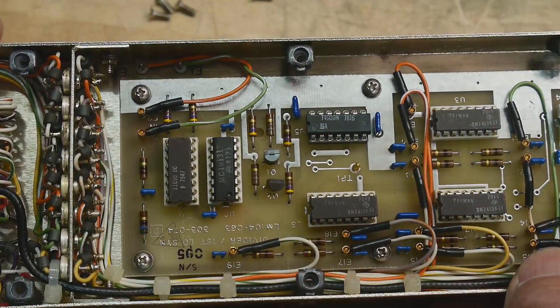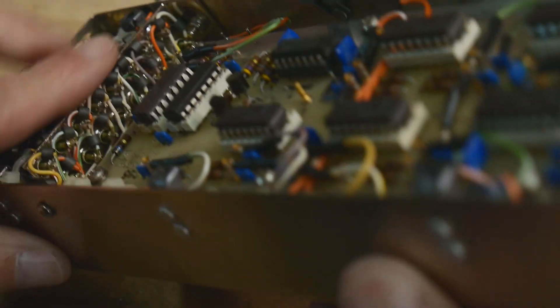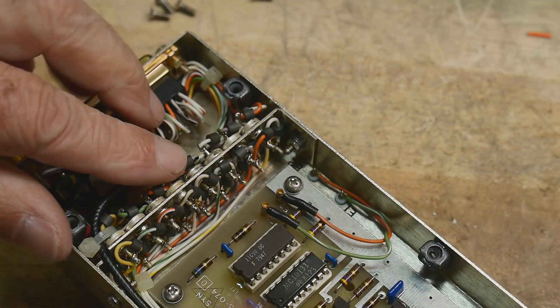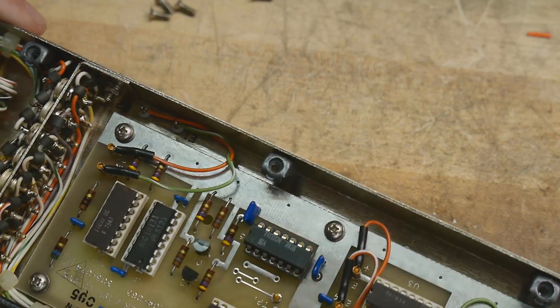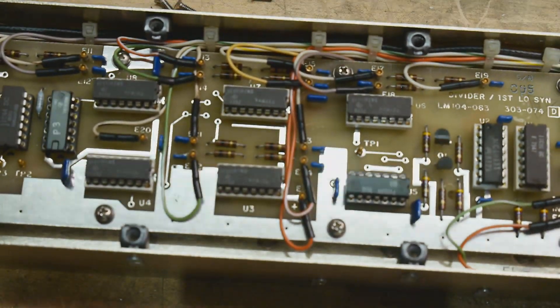Look at the detail they put in here - everything has a ferrite bead on it. Everything has a feed-through capacitor, it's all insulated - ferrite bead on the in and the out. Military grade, space grade, super secret - it's pretty cool.